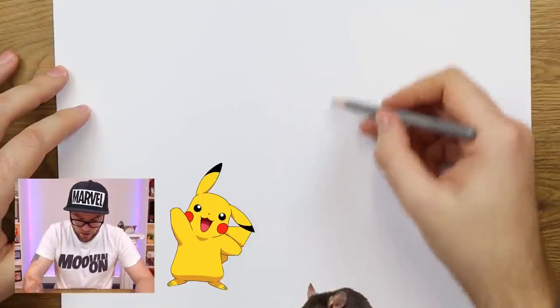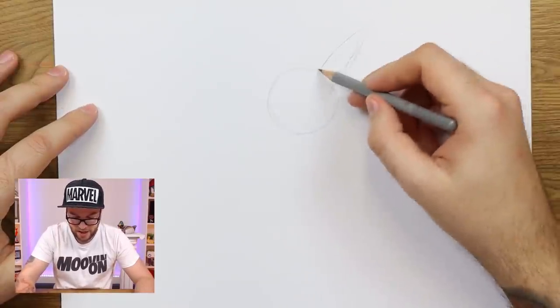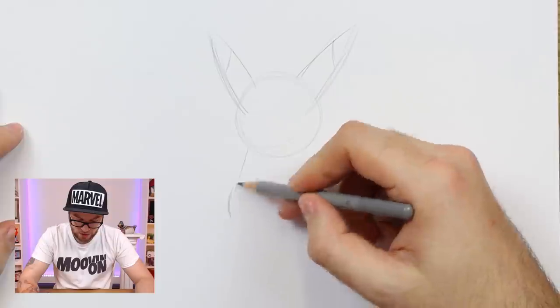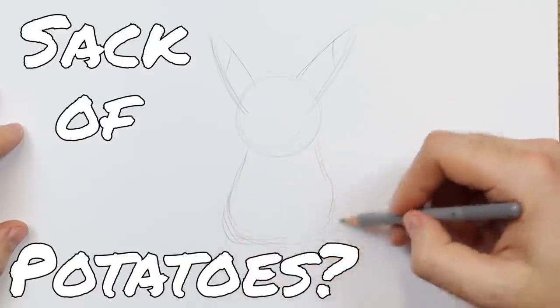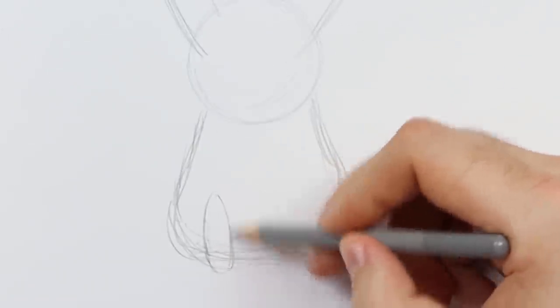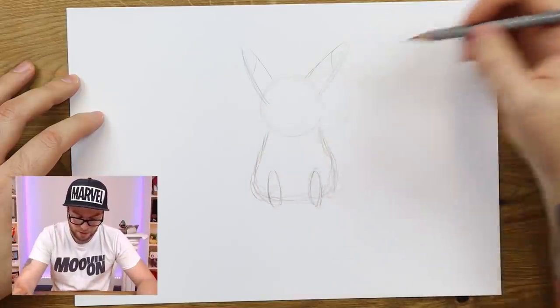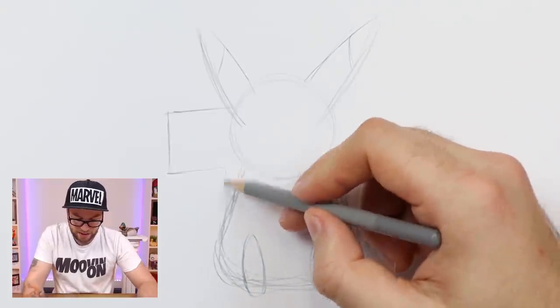Pikachu is sort of based on a rat and he's got these big ears, so we're gonna start with the head and go from there. I'm gonna have him sitting down — I've never drawn Pikachu sitting. His body is sort of the shape of a sack of potatoes. The tail is probably the most difficult thing because I don't really remember what tail he has. It's got a big thing on the end. You know what, we're gonna hide his tail — an artist secret: if you can't draw something or don't remember what it looks like, just hide it.